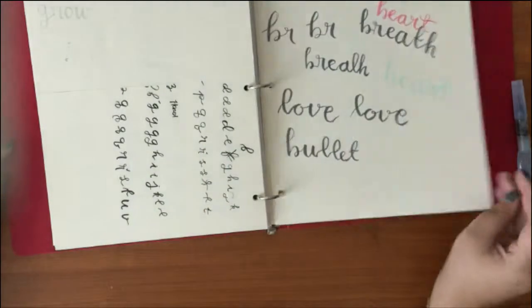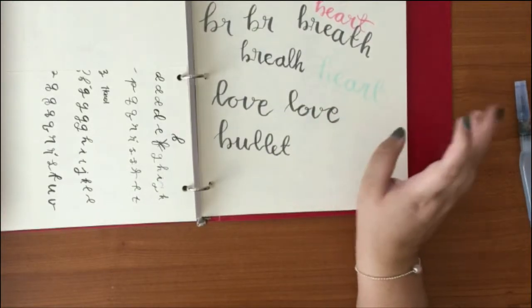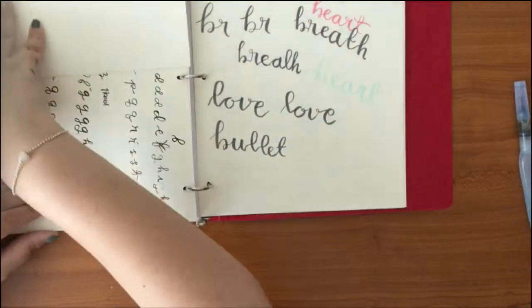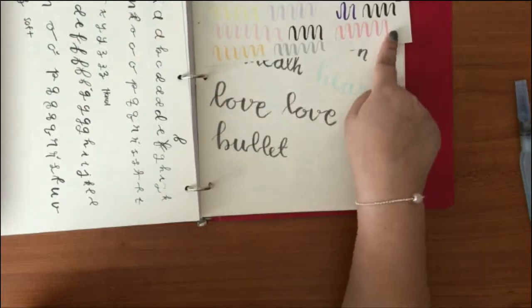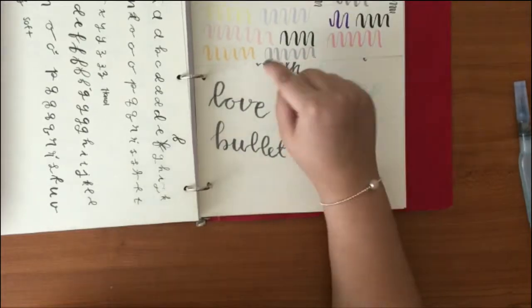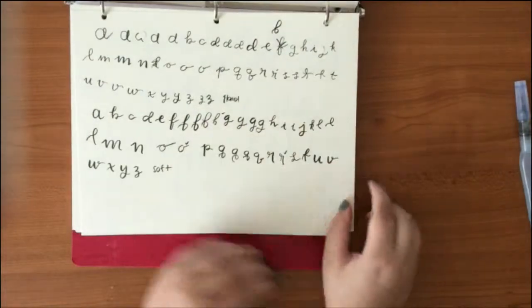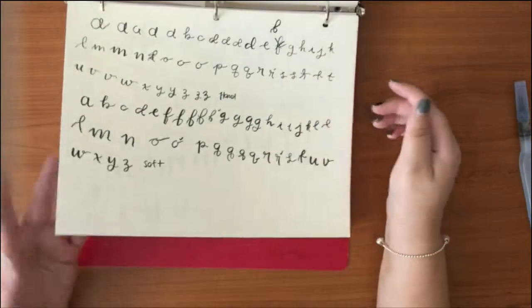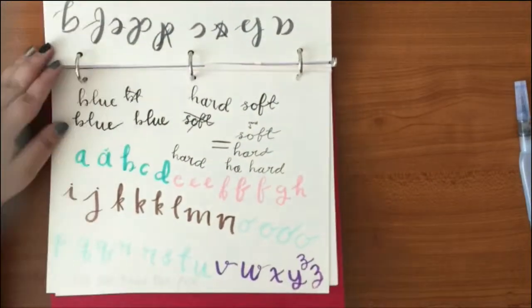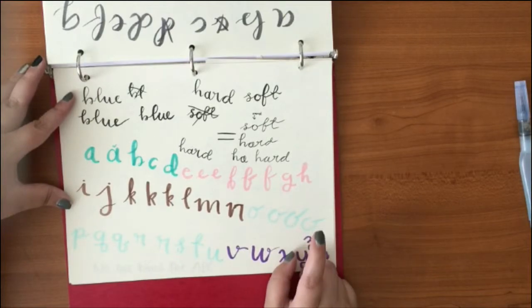Then I got my Miniso aqua brush. After that I started with my Tombos — I was really bad at first, as you can see. Then I got into the other Tombos, the hard ones, and started getting those wiggly lines I love. They're so aesthetic but I could never do the letters nicely. These are the Tombo Fudenosuke and the Fude brush pens.